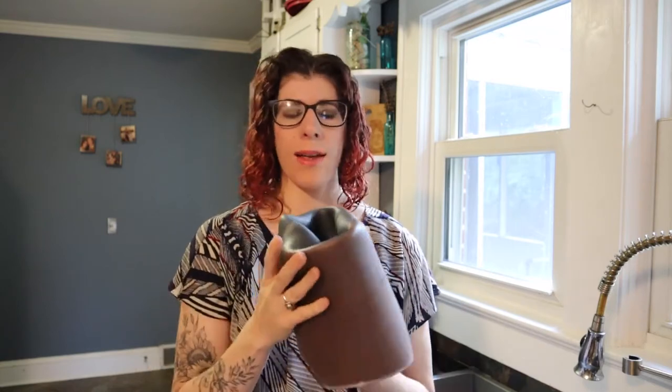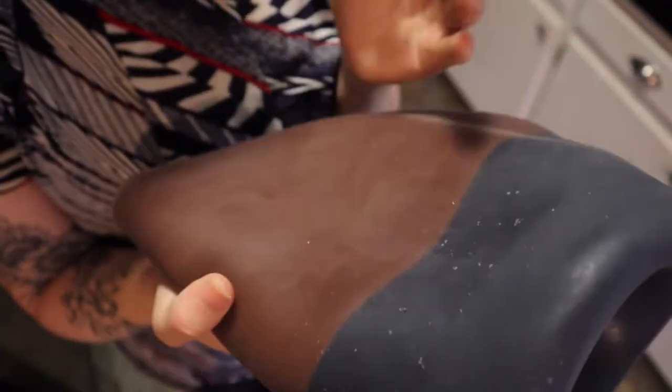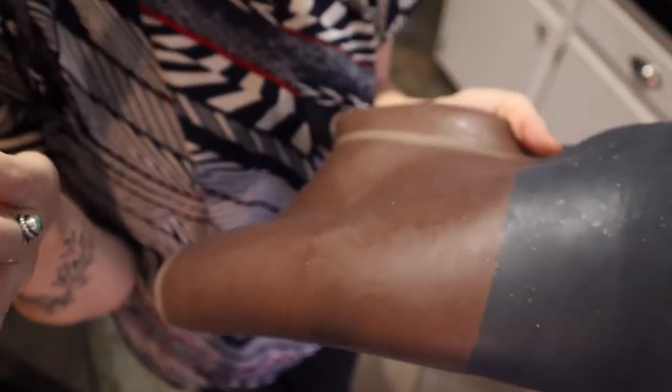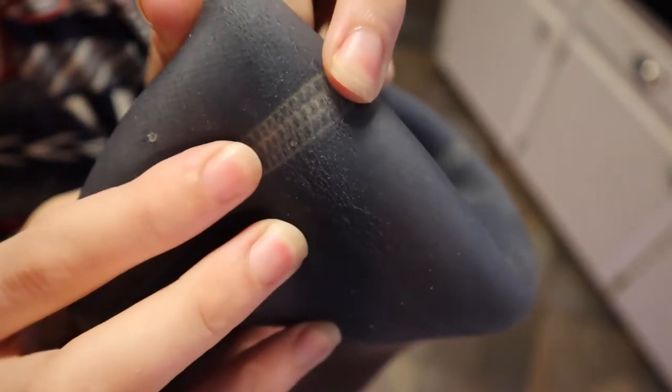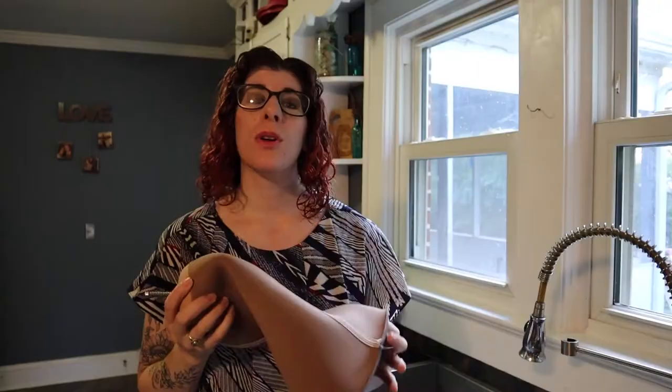You want to start by turning the liner inside out. You want to be inspecting the whole liner for any cracks or any discoloration. You can see this one is starting to dry out and get some cracking. If you are getting any of that cracking or any discoloration, that's usually when you want to replace the liner.